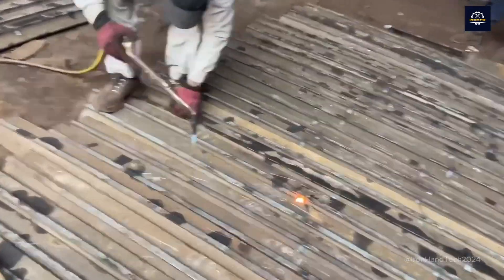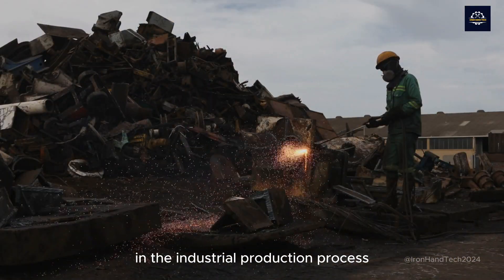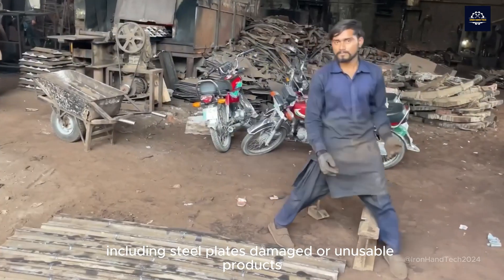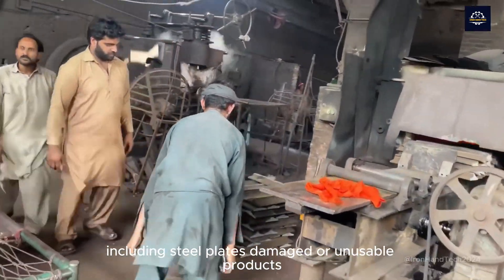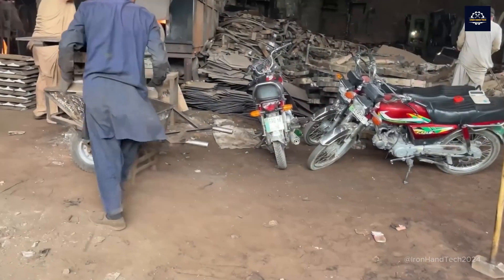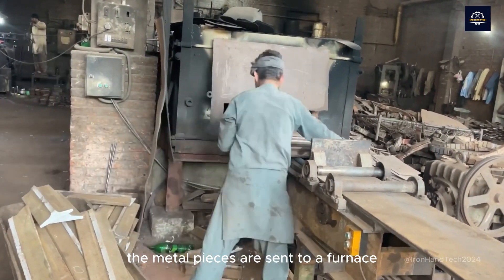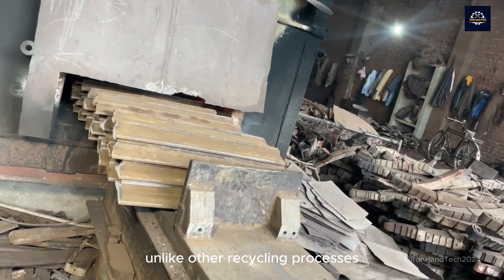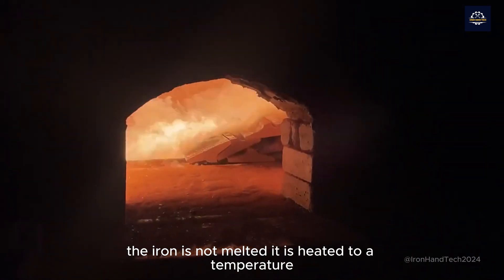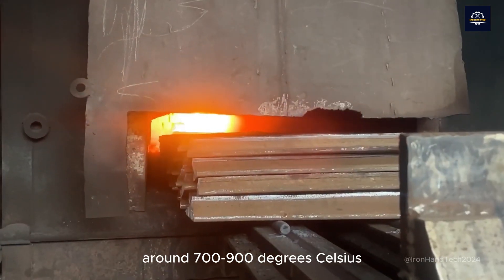Raw metal is a common type of waste in the industrial production process, including steel plates, damaged or unusable products, scrap from the production process, etc. The metal pieces are sent to a furnace. Unlike other recycling processes, the iron is not melted. It is heated to a temperature that allows it to be flattened, around 700-900 degrees Celsius.